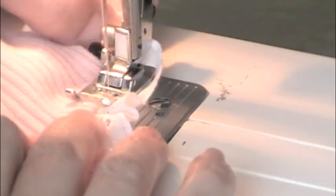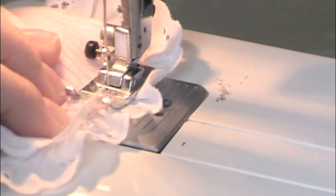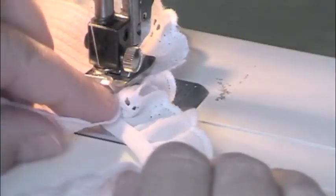You can pin it on if you want to, but it's faster for me not to. After I trimmed the whole wrist, I'm back to the other side and I'm going to lift up my foot, make sure my needle's down, take my lace and cross it over the under strand.